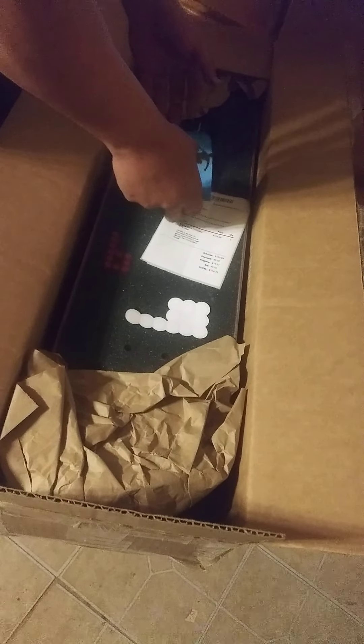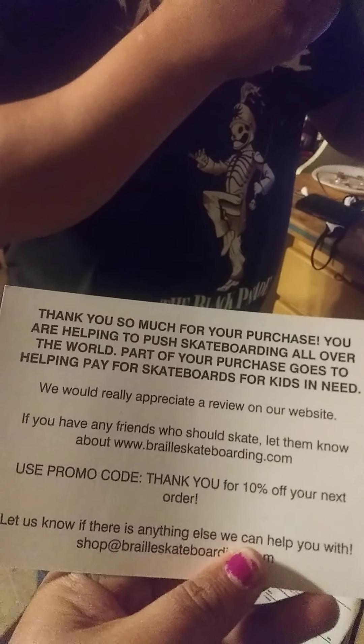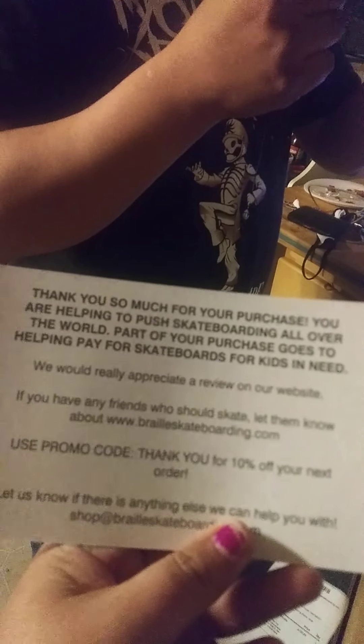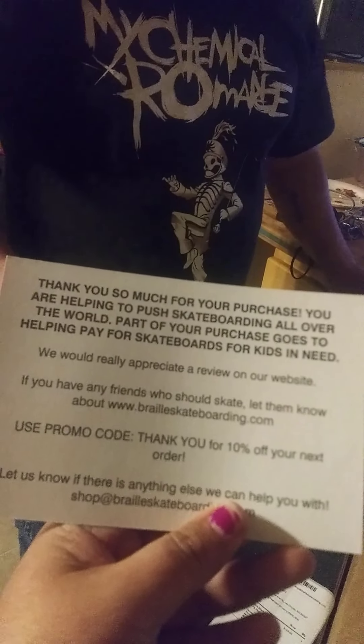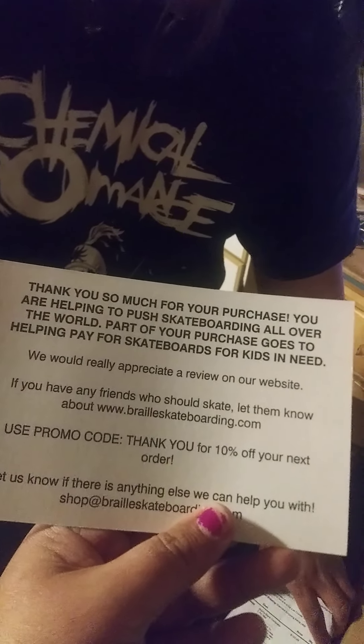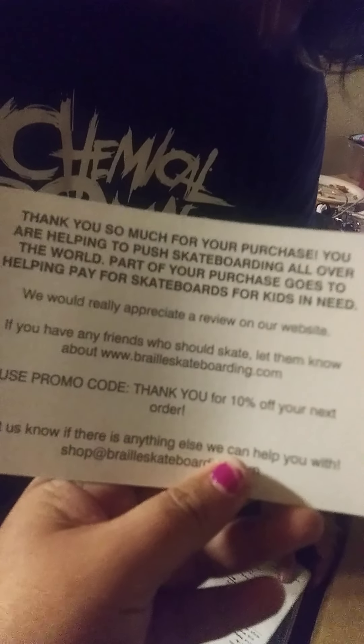You're going to basically spend like about $250 on a skateboard at most — that's just an educated guess. Oh my goodness. Thank you for your support. Thank you so much for your purchase. You're helping to push skateboarding all over the world. I also made a donation to these guys. Part of your purchase goes to helping pay for skateboards for kids in need.